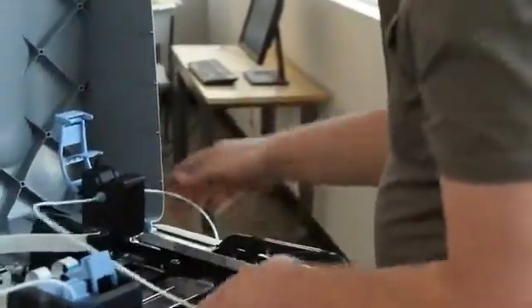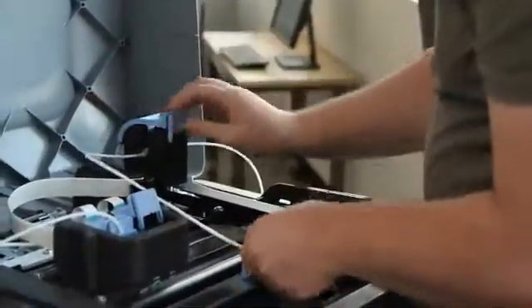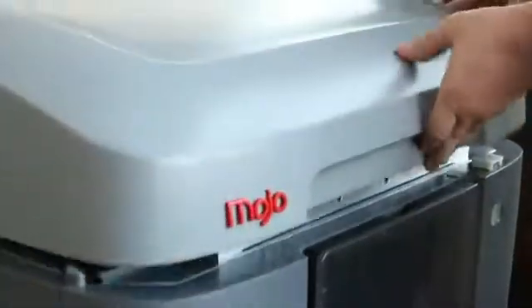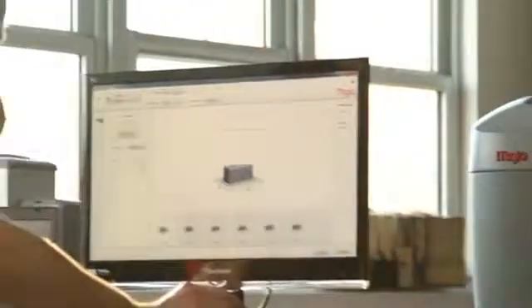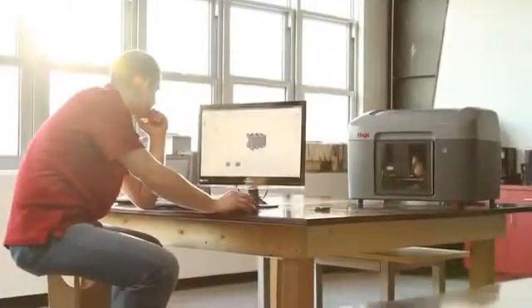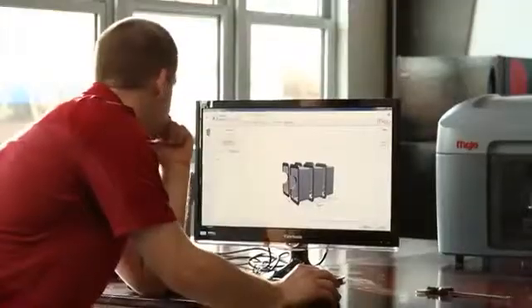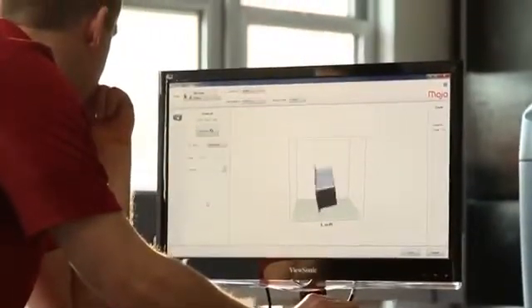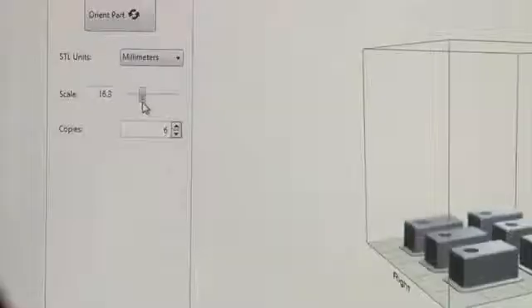Each spool has 80 cubic inches of material, so you'll be changing material cartridges less often and you'll have more uninterrupted printing. With the Mojo Print Wizard software it's extremely easy to process files to print. Mojo Print Wizard gives you graphical intuitive user choices for orientation, support style, and scaling parts.